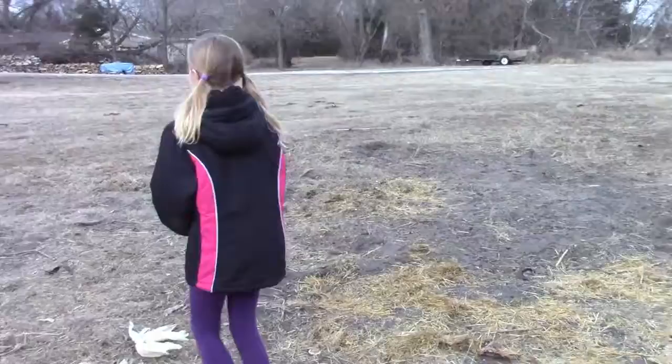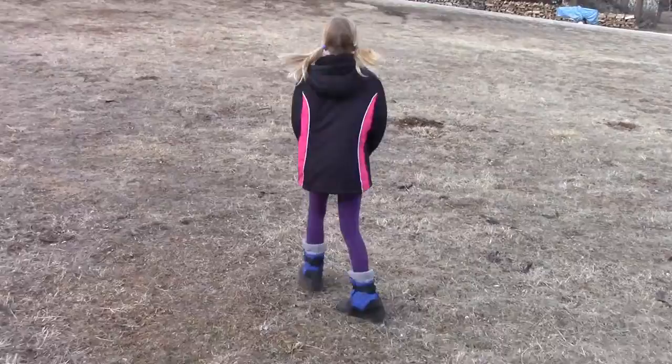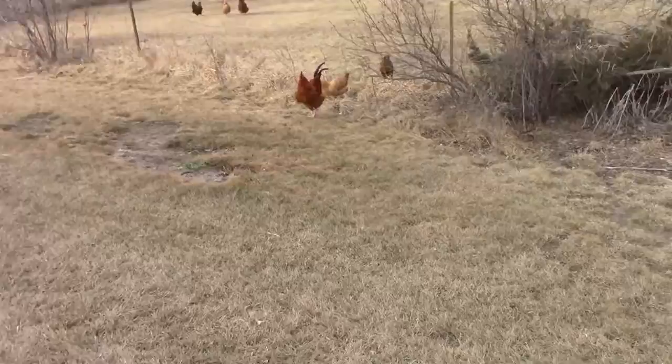The duck does not like to be held or else he'll poop on you. He pooped on me like three times — I changed my shirt and then picked him up again and he pooped on me again! The big one is named Kevin. We name our chickens.